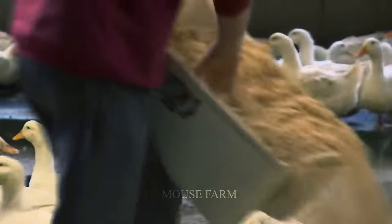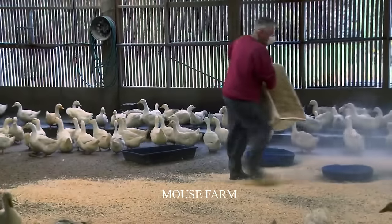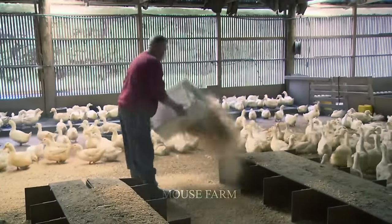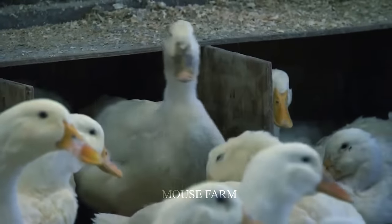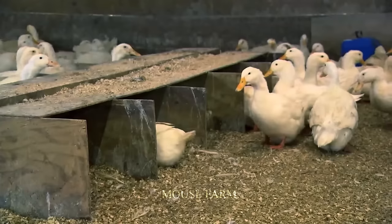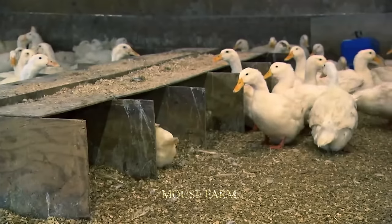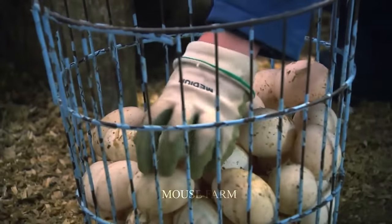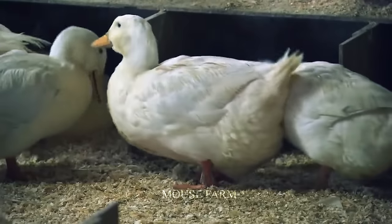When collecting eggs, you must be cautious and efficient. The eggs are retrieved daily from the nest and placed in a safe, confined setting. To avoid contamination, cleanliness and proper handling must be maintained throughout the collection process.